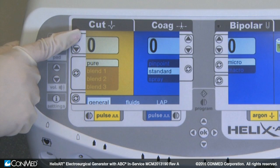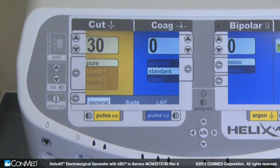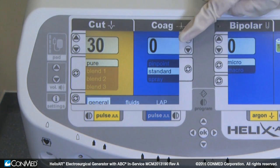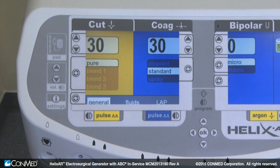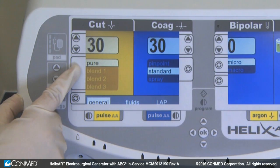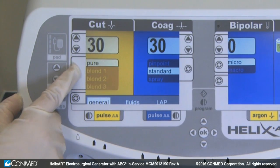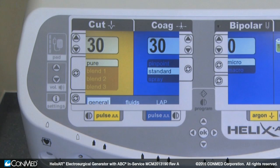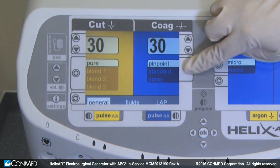The monopolar cut power adjustment key changes the output power setting of the selected cut mode. Moving to the coag section, you'll find the monopolar coag adjustment key, which adjusts the output power setting of the selected coag mode. The minor cut mode selection key cycles through the options of pure cut, blend 1, blend 2, and blend 3. The minor coag selection key cycles through the options of standard, spray, and pinpoint coag.